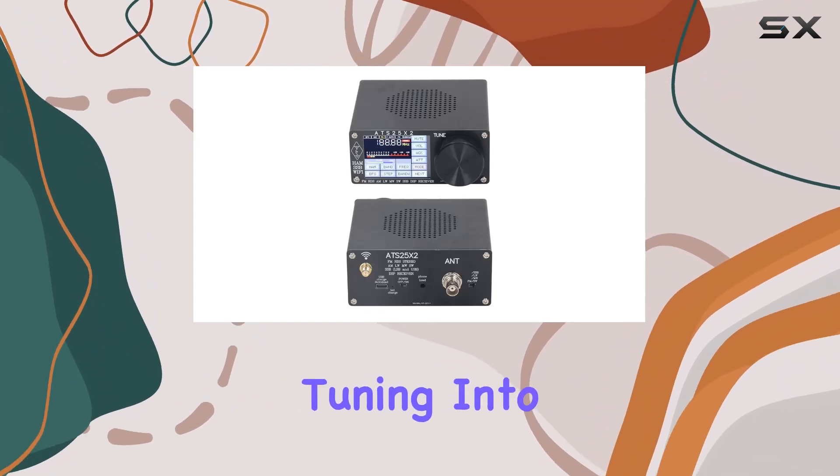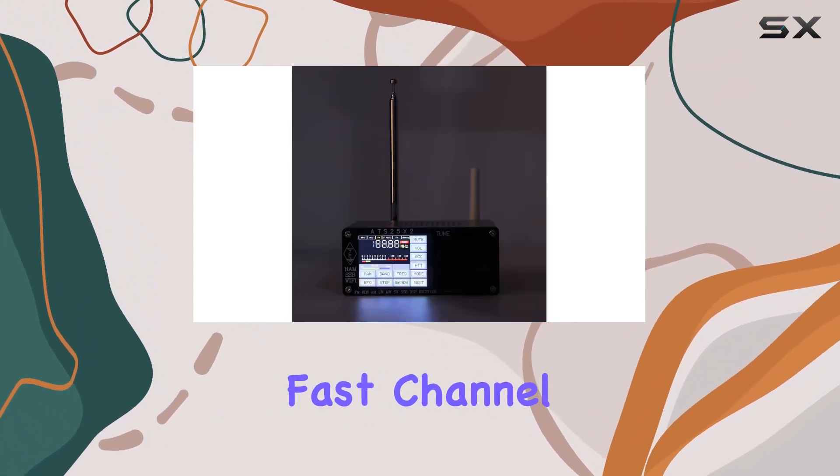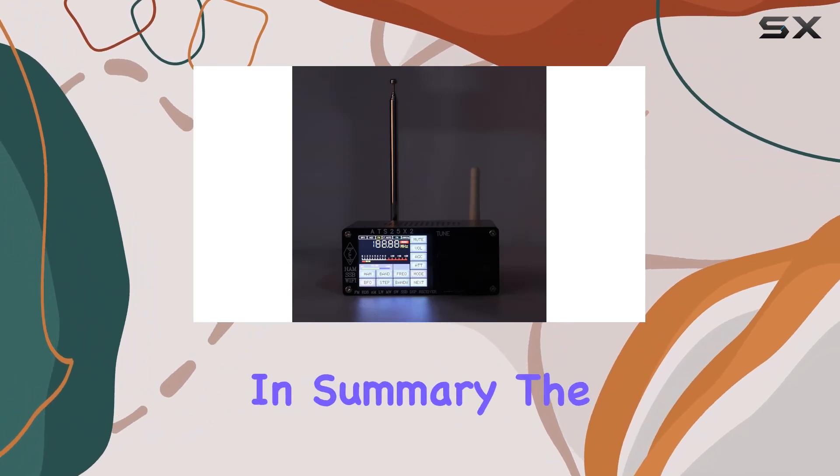The receiver's radio search function and frequency input directly on the numeric keypad make tuning into your favorite stations a breeze. Fast channel switching adds to the flexibility.